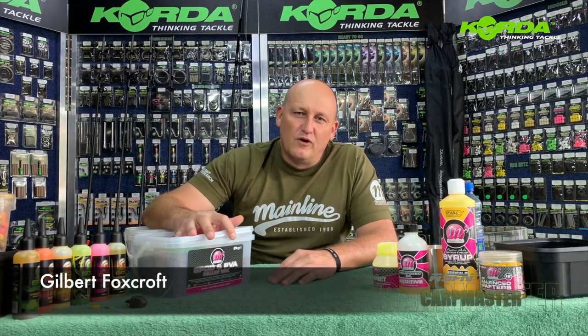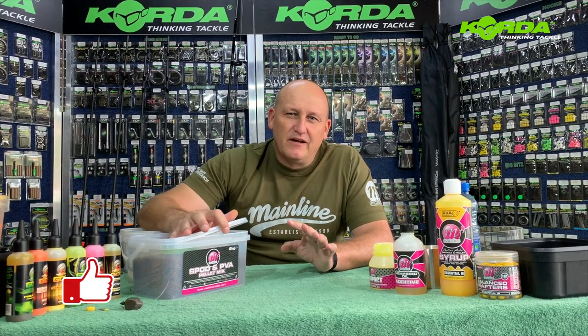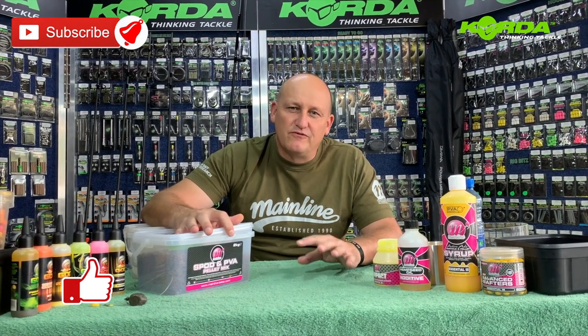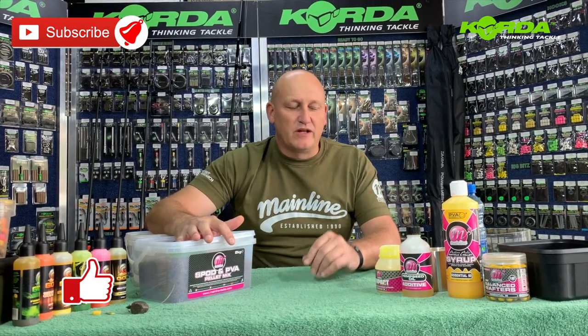Hi there everyone, welcome to another episode of Carbmaster on the Kingfisher YouTube channel. I've had a lot of requests from people asking what we put inside a PVA mix for South African fishing conditions. Before we continue with rigs and bait presentations, let me quickly run through that.